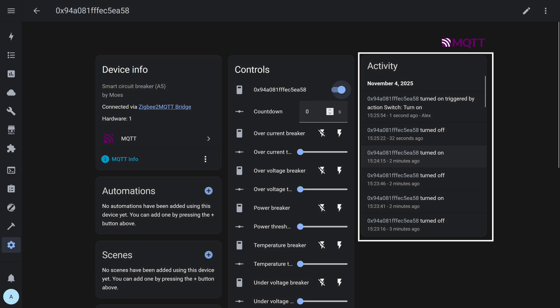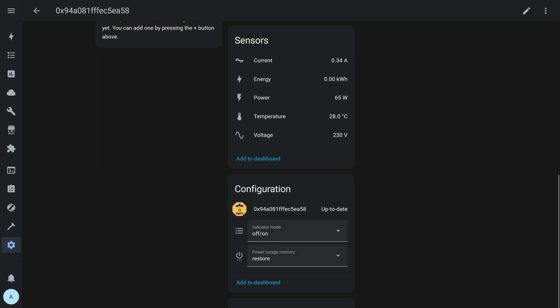In Home Assistant, the device is integrated through MQTT. The control panel provides access to all major protection parameters — you can enable and configure thresholds for overheating, over-voltage, under-voltage, over-power, and over-current protection. The event log records every switching action. In the sensors tab, current energy monitoring data is shown: current, power, voltage, temperature, and total consumption. Below are settings for power-on behavior and LED indicator mode. Thus, the relay's full functionality is preserved when working through MQTT, including monitoring, protection, and configuration.